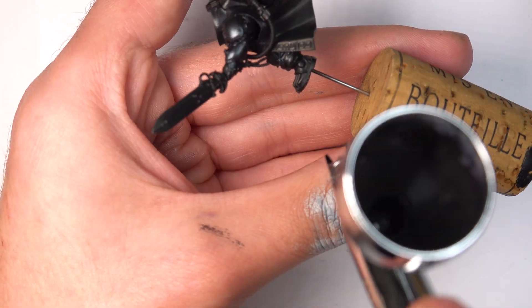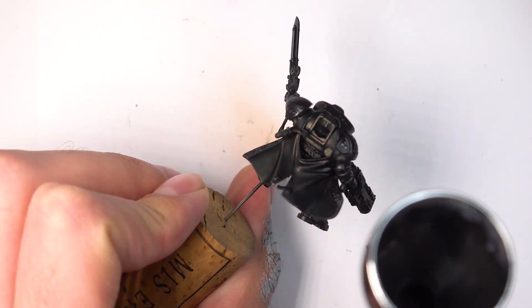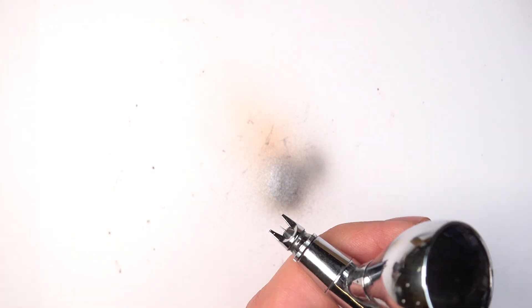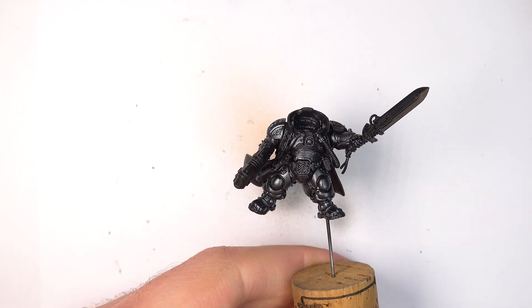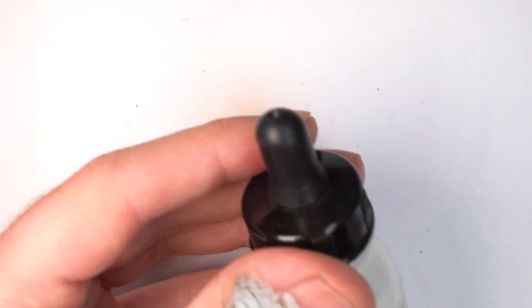Always have a wet or damp brush on hand because sometimes the needle will clog — it will just happen naturally. Just giving it a quick wipe off and we're cracking on. We want to cover pretty much the entire armour for the model at this stage. We've got the nice metallic sheen on there but it looks a little flat, so what I want to do is add some light values to it.